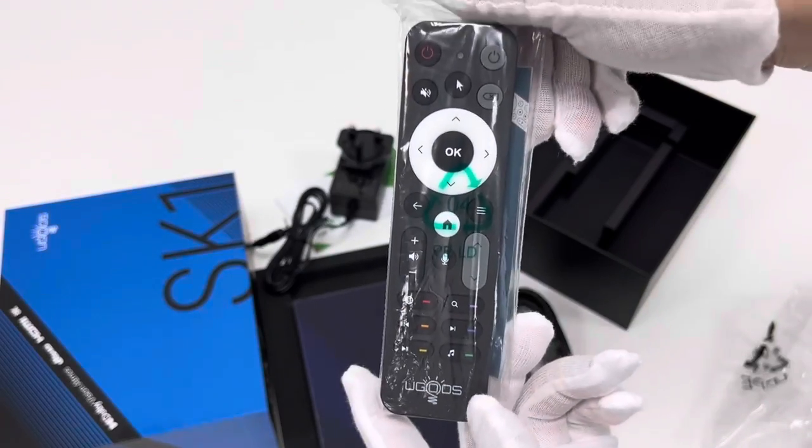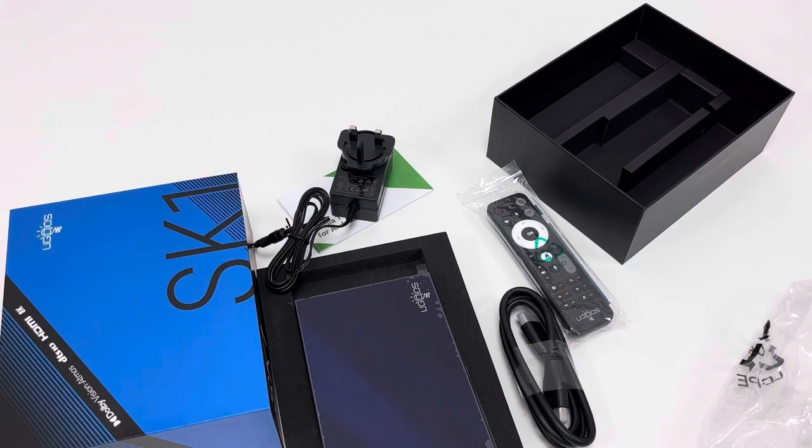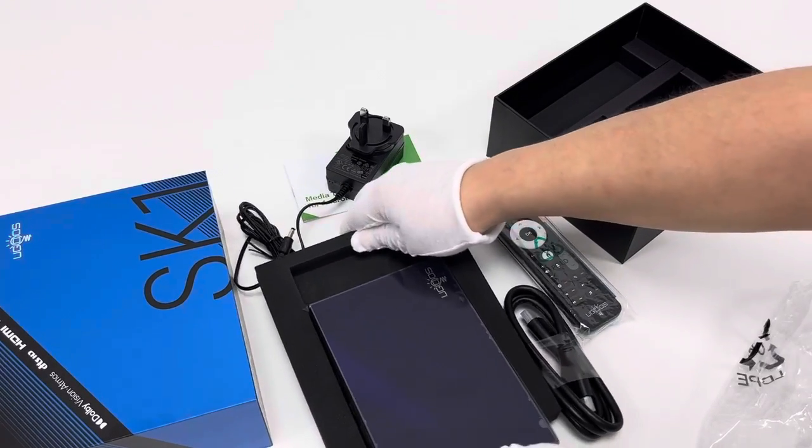As we can see, this TV box device is indeed quite a powerful media hub. It supports Dolby Vision, Widevine L1, DTS-HD, 8K resolution, and OTA updates. So if you're interested, take a further look at this fantastic new SK-1 TV box device.